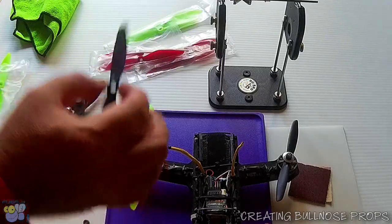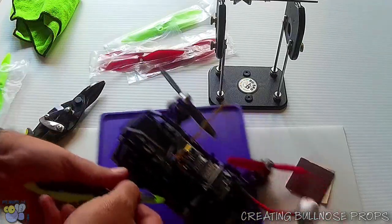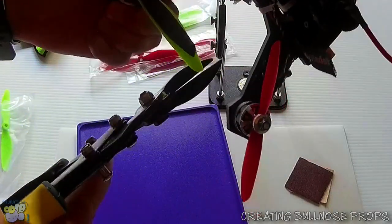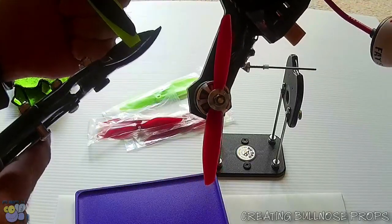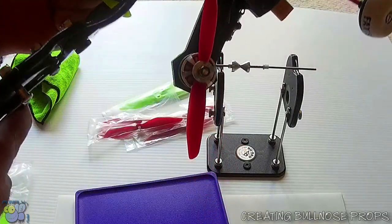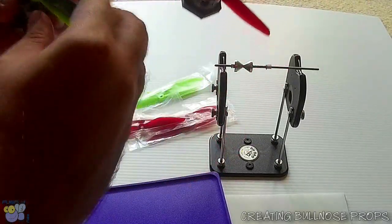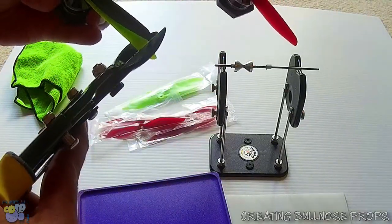I'll put the 5 inch prop upside down on top, so now I have 2 props on there. The next step is really just sliding from the outside the cutters until it reaches or is stopped by the 5 inch prop — exactly there's where it matches — and I'll cut. Then I'll spin it around, slide in from the outside again to where it stops, and I'll cut.